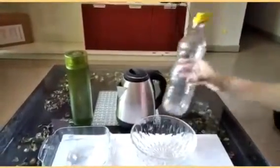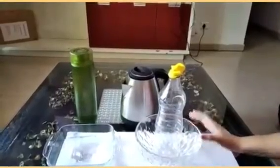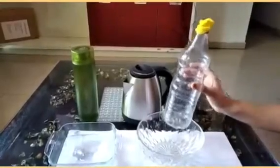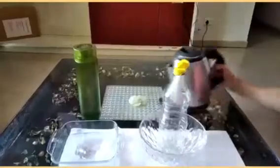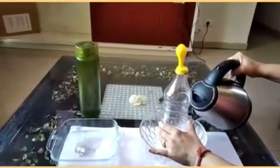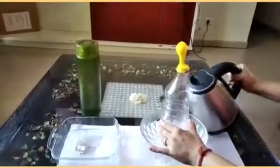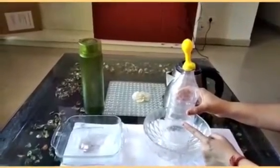Now this is the setup ready. I will put this empty water bottle in this vessel. This water bottle is actually not empty — it is containing air inside it. So when I add hot water to this vessel, see, the balloon has started to inflate.